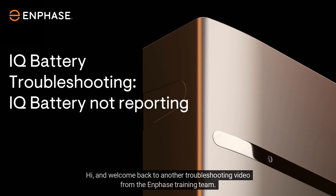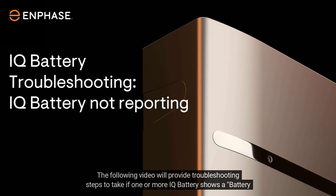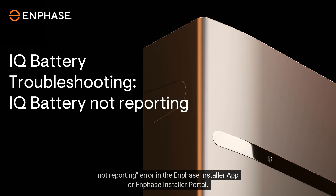Hi, and welcome back to another troubleshooting video from the Enphase training team. The following video will provide troubleshooting steps to take if one or more IQ batteries shows a 'battery not reporting' error in the Enphase Installer App or Enphase Installer Portal.